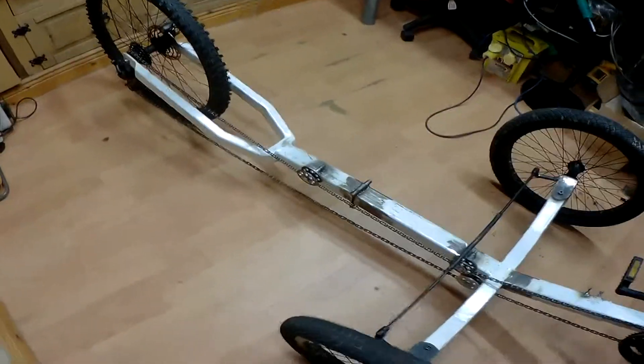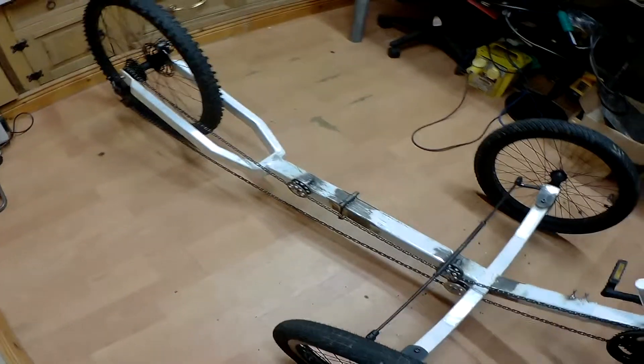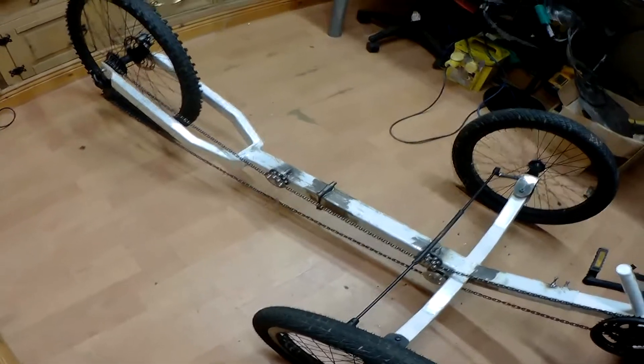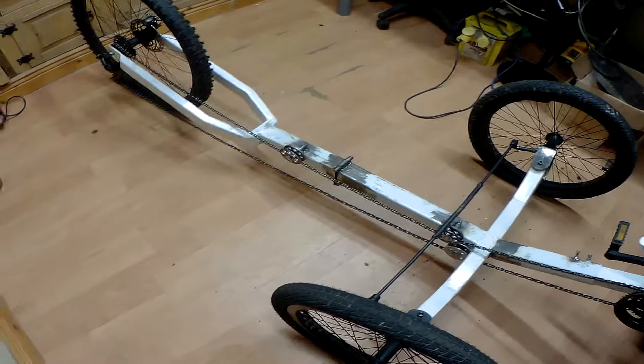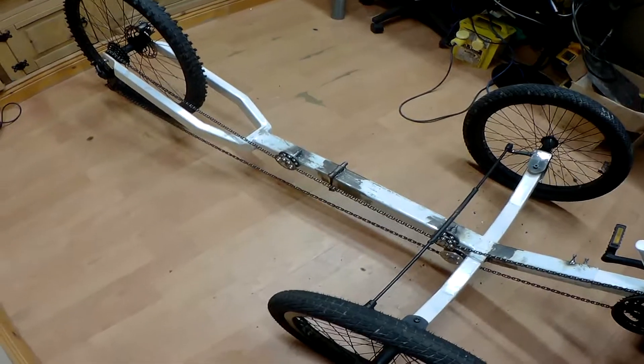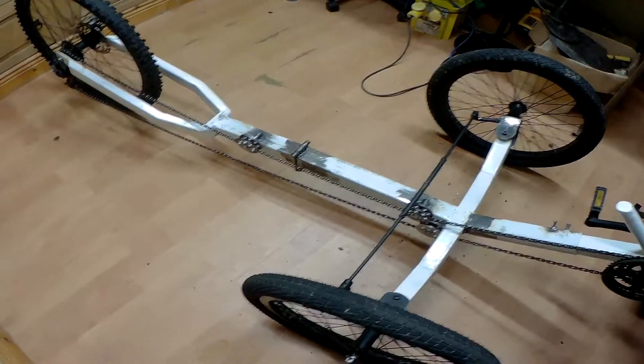When that's all done, I'll strip everything off, paint the whole frame, and spray it up. Once it's lacquered, I'll kit it out with all the cables needed for it.